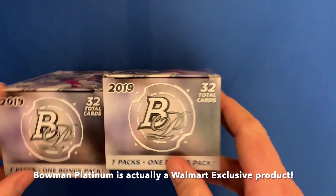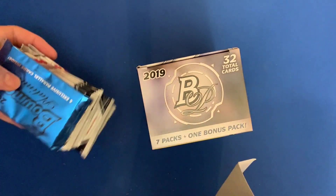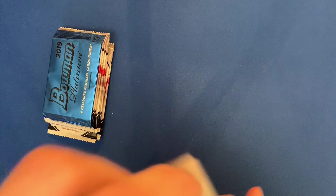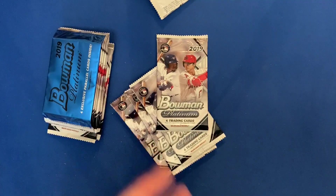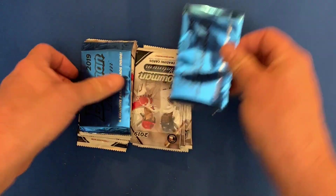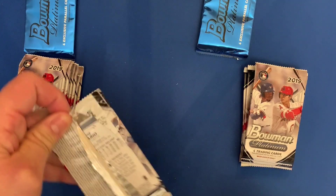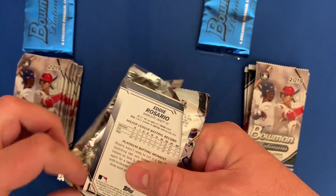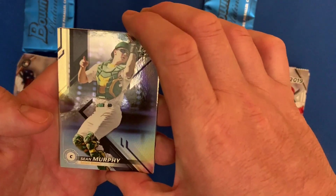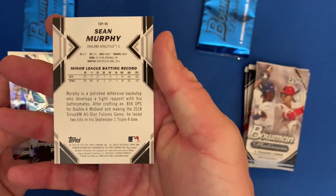Same as before, there are 32 cards in these boxes — these are retail boxes usually sold from Walmart or Target, something like that. Seven packs with four cards in each, plus an extra pack of parallels. That's different from the 2018 which had a silver pack. These cards kind of have a prism-type look to them with the same kind of back.